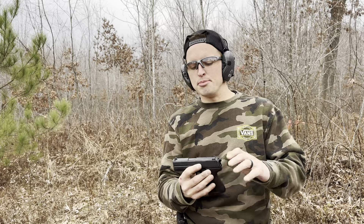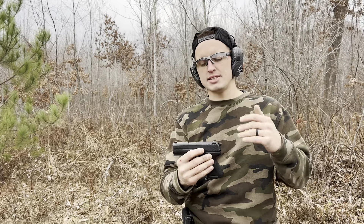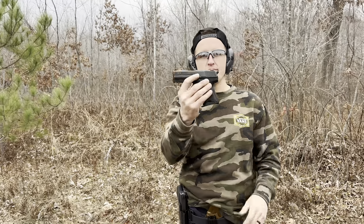It's an HK — most HKs are tested in .40 — so what better than getting a handgun that's a beast, a tank, and will last me the rest of my life in .40.